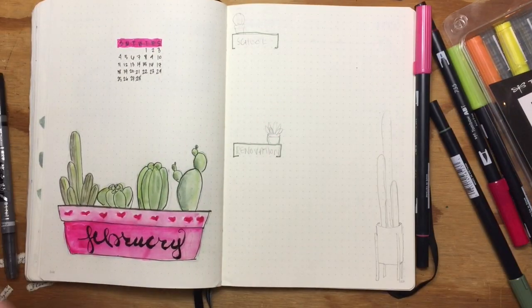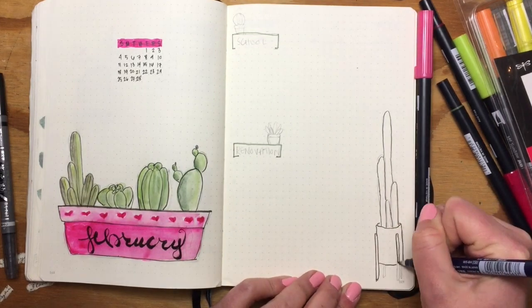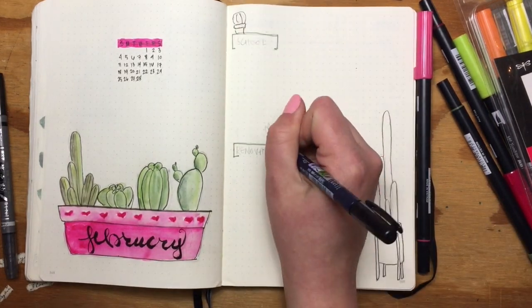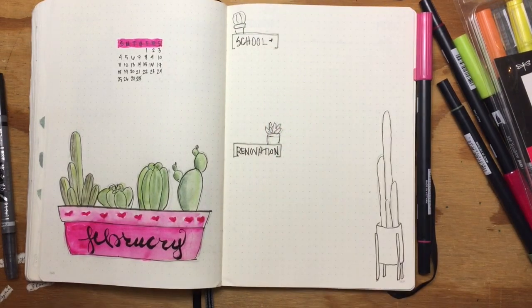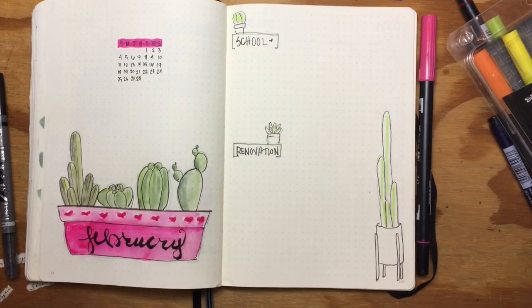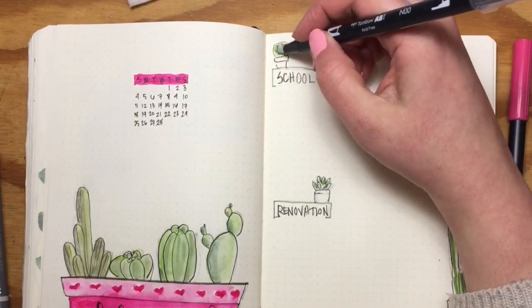On the right side of the page I wanted to make a simple space for school and renovation to-do lists. I also added a really awesome mid-century modern planter to the bottom corner as well. Here I used the same techniques with the green markers, but this time I did use the blender.